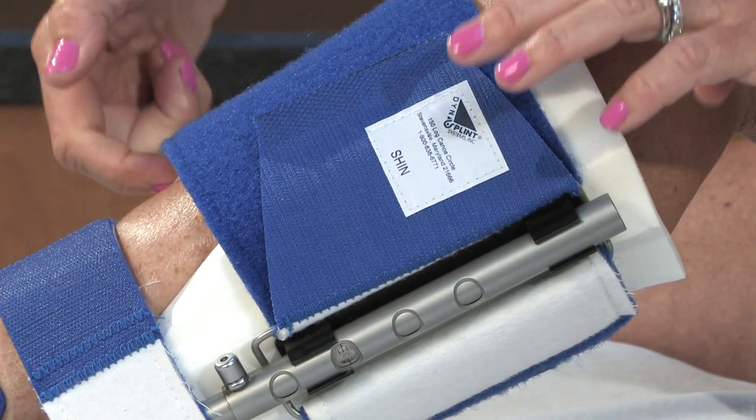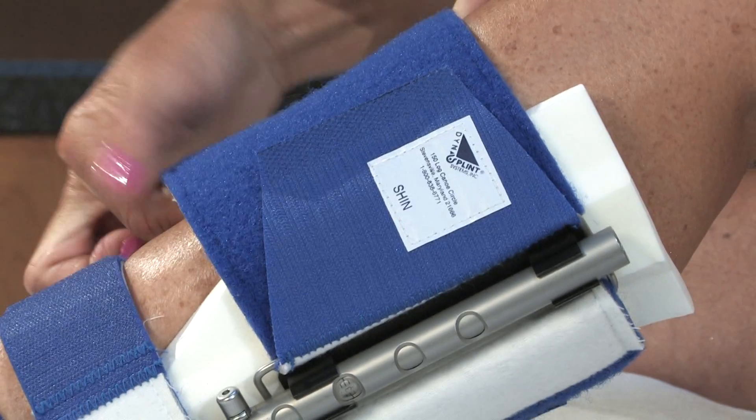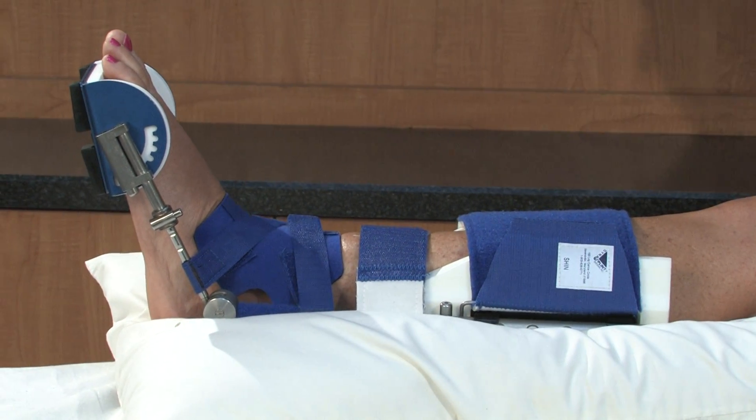Finally, attach the shin cuff by running through the D-ring and attaching to itself. You should be able to slide a finger between the cuff and your shin. To support your leg, place a pillow under your calf.